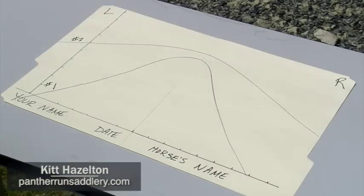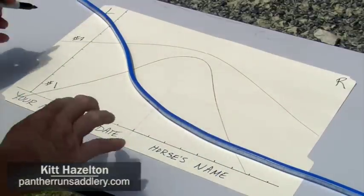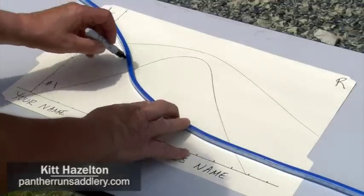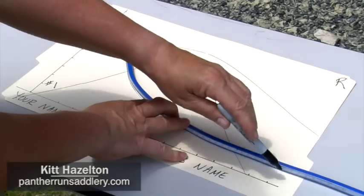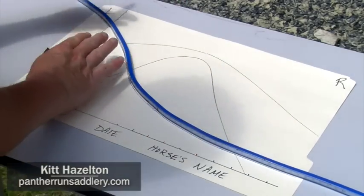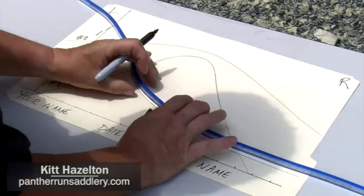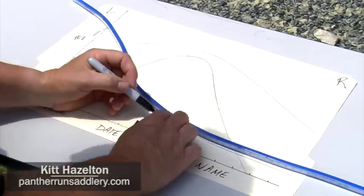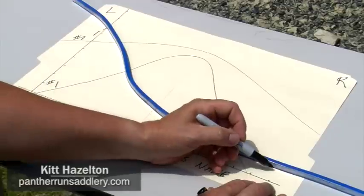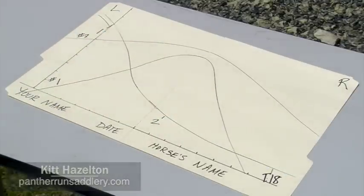Now that you have your third measurement taken, place it on the paper and trace the underside where it was against the horse's back. Mark the spots where you took your first tracing, the spot where you took your second tracing, and show me the location of T18. And there you have your complete template.